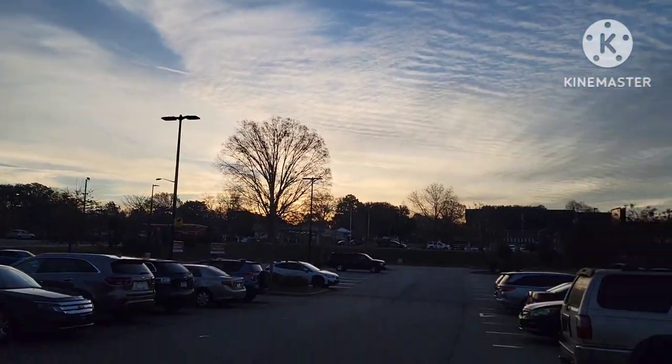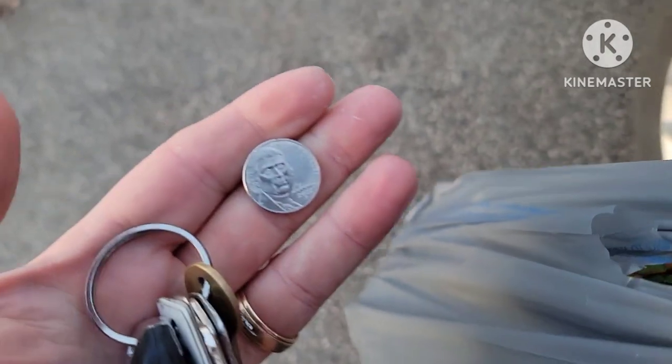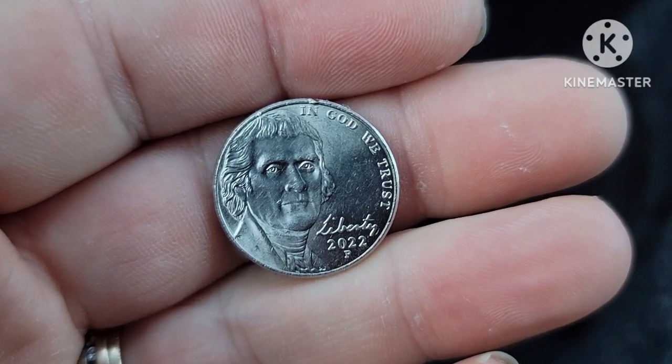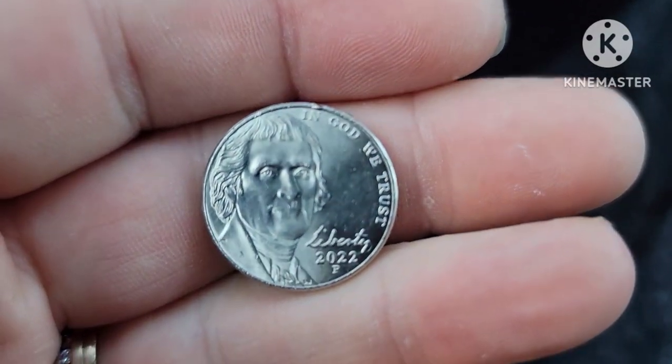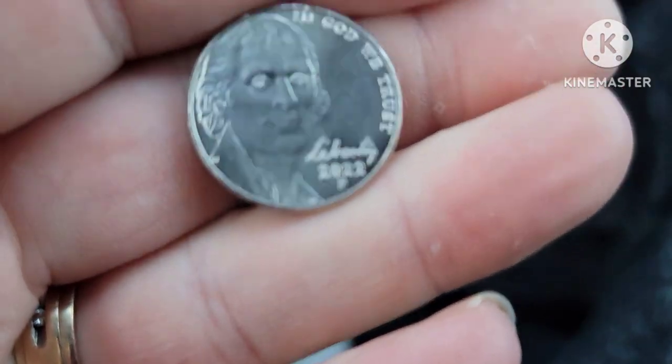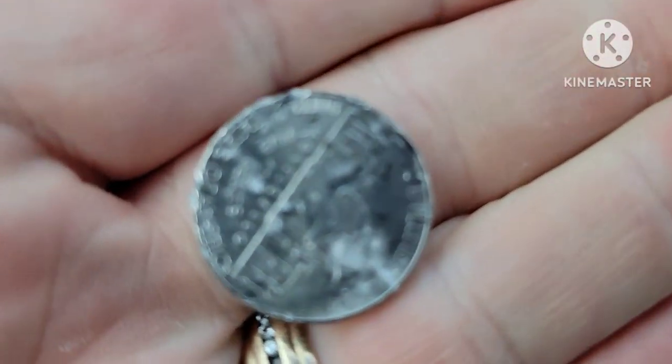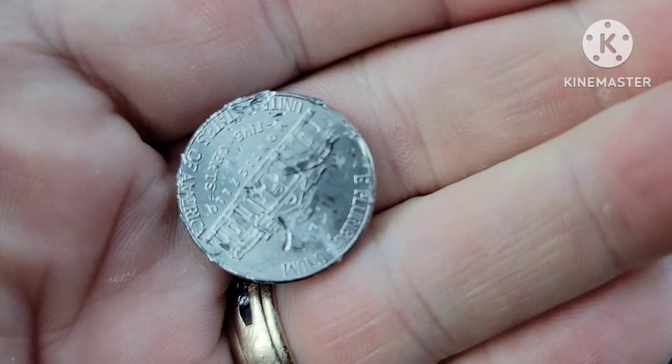What a beautiful morning! Check that — I found a nickel heads up in the parking lot. That's pretty awesome. It's a 2022. It's a little rough, but hey, it was in the parking lot.